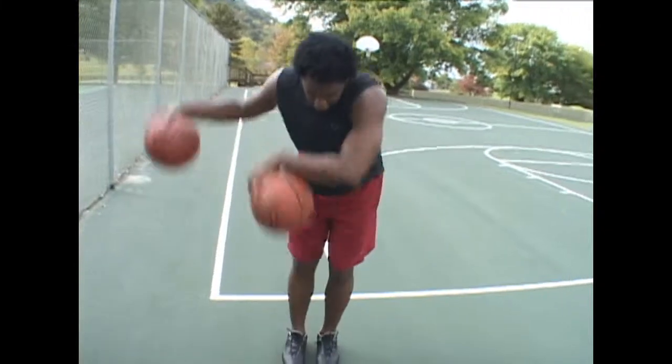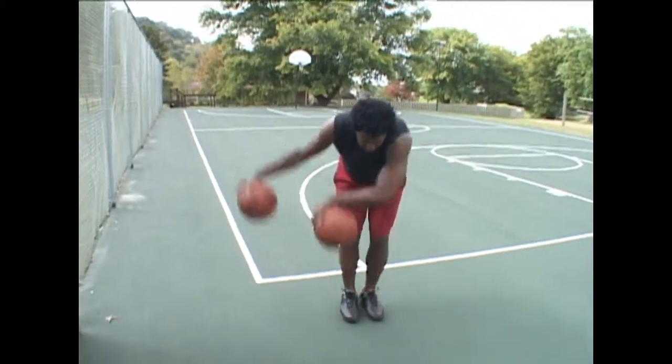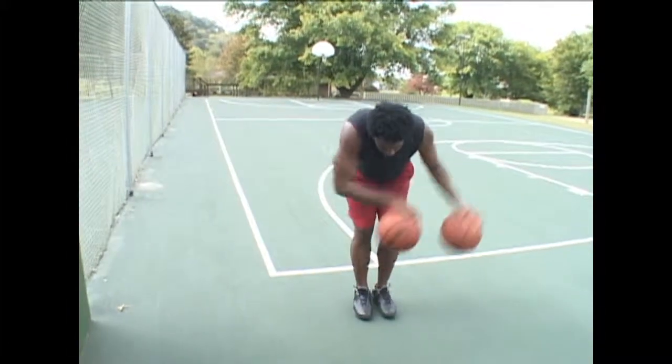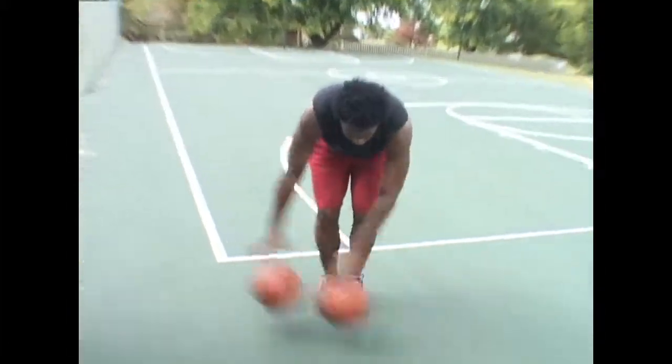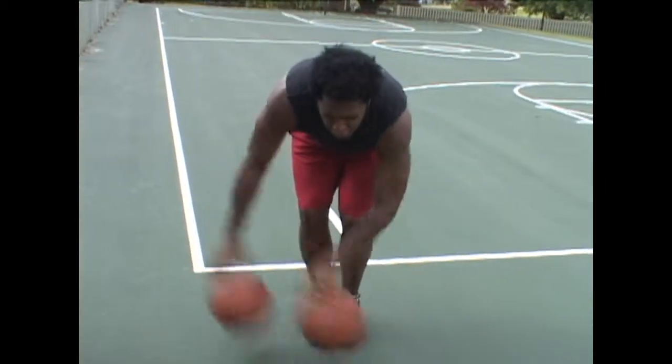Up high with two hands, back and forth. Medium, back and forth, a little bit faster. Down low, quicker, back and forth. Let's close our eyes and challenge ourselves a little more.